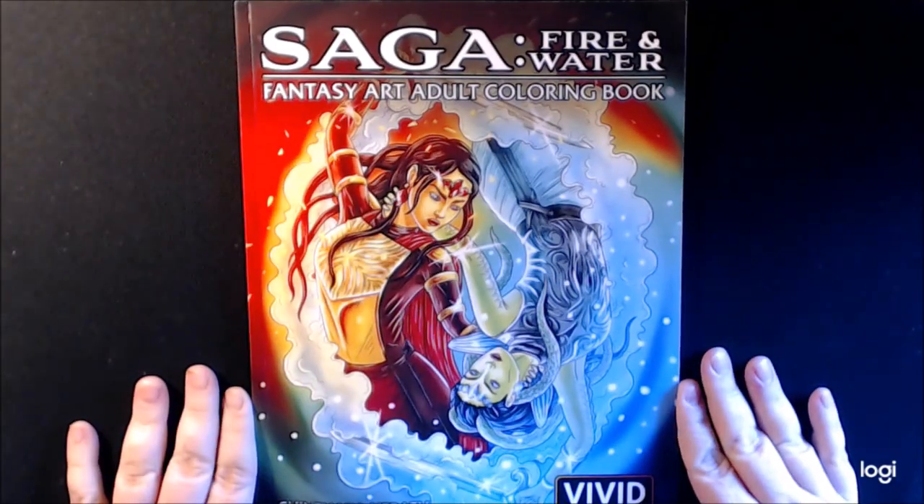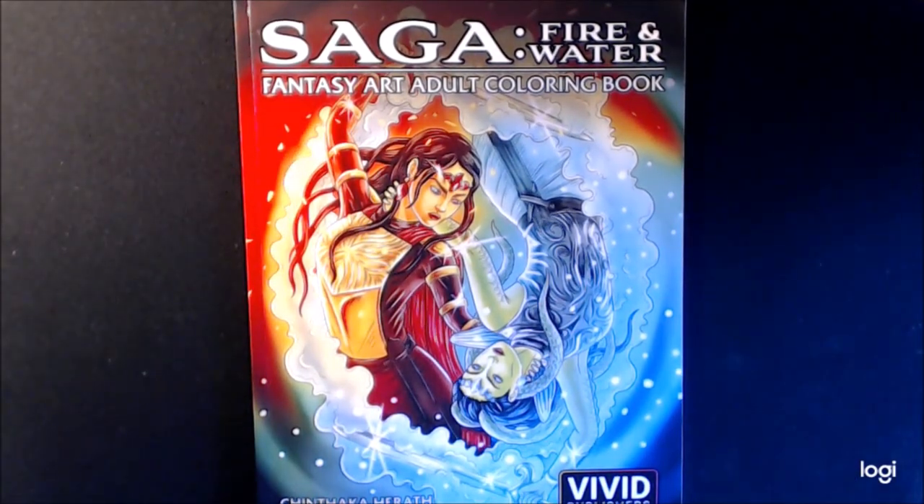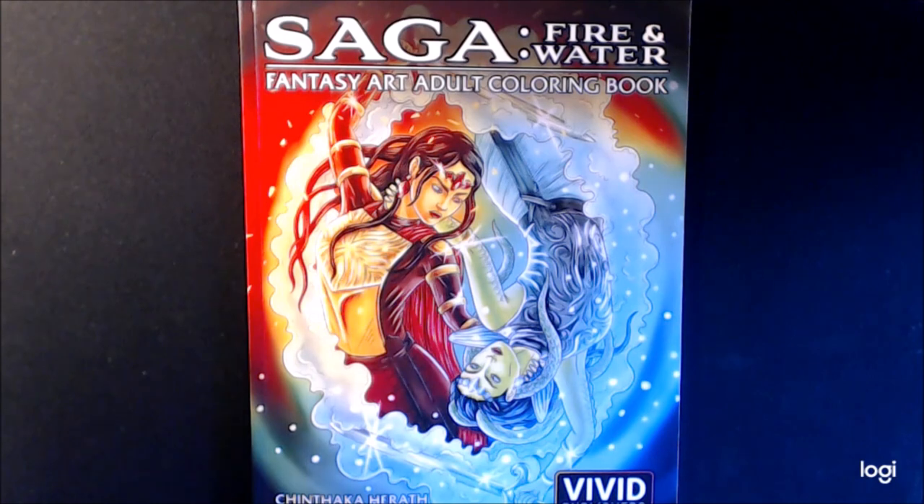I think it's a gorgeous book and I think you will like it too. I love all the faces and everything in it — go check it out. If you have any questions or comments, leave them down at the bottom and I'll get right back to you as soon as I can. Please like, sub, and thumbs up. Thanks a lot. Bye-bye.